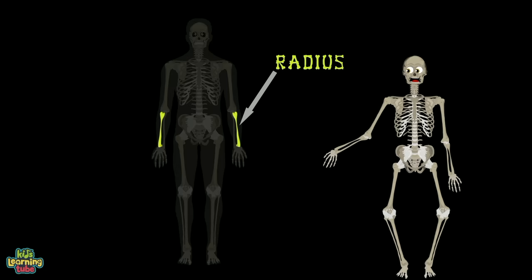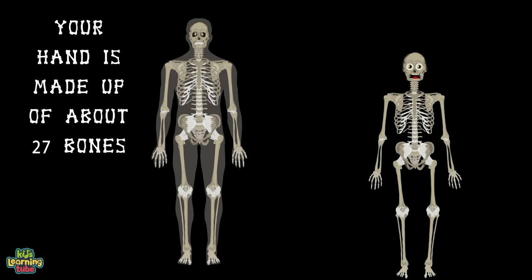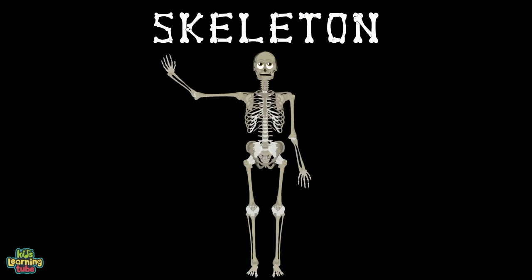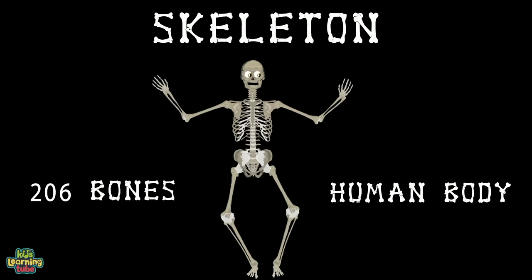The humerus is attached to the radius and ulna that form your forearm. Your hand is made up of about 27 bones — we'll focus on those in another one of my songs. Hello, I'm your skeleton, as you can plainly see. Here are some of the 206 bones in the human body.